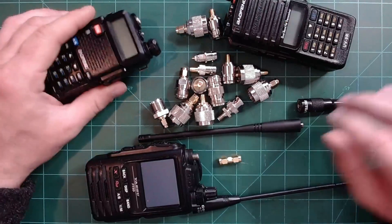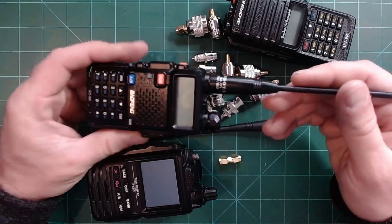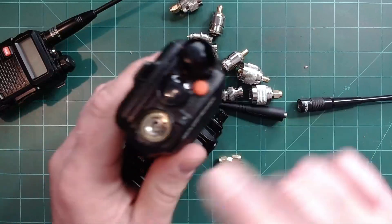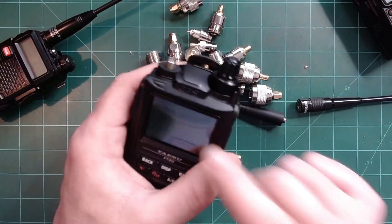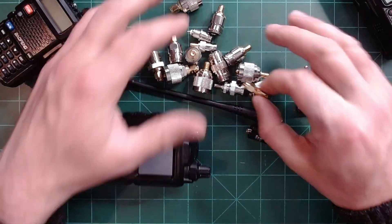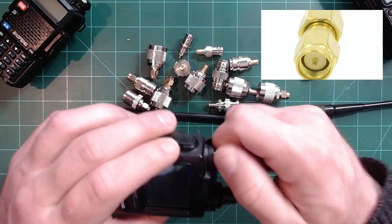So here's the first scenario. Your Baofeng radio — maybe you had an aftermarket Nagoya antenna on a UV5R — and it worked great, good distance. But now you've upgraded to a more expensive radio, maybe a Yaesu, or another Baofeng, because I've heard these are now shipping with SMA female ports. So this Yaesu has an SMA female port, and when you try to plug in your aftermarket antenna — no such luck. Female to female, it doesn't fit. So you need a connector. This connector will be an SMA male-to-male, because the SMA female is on both the radio and the antenna.